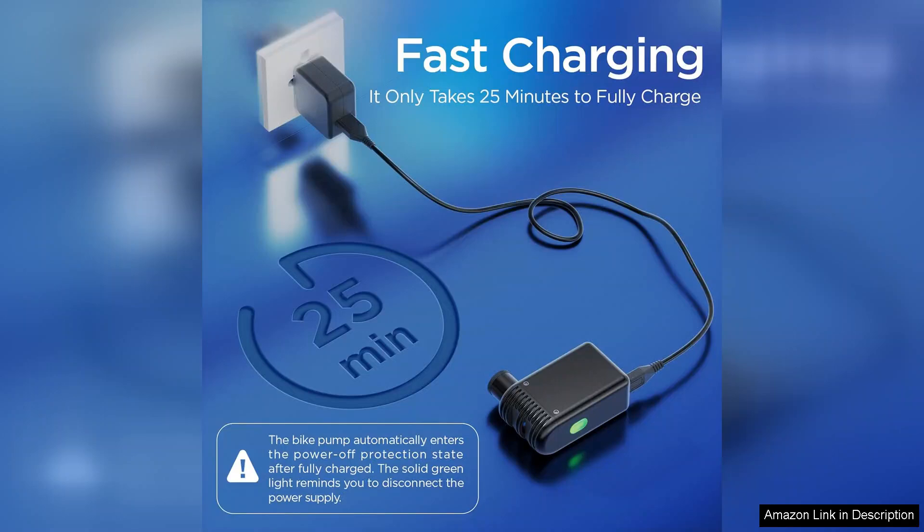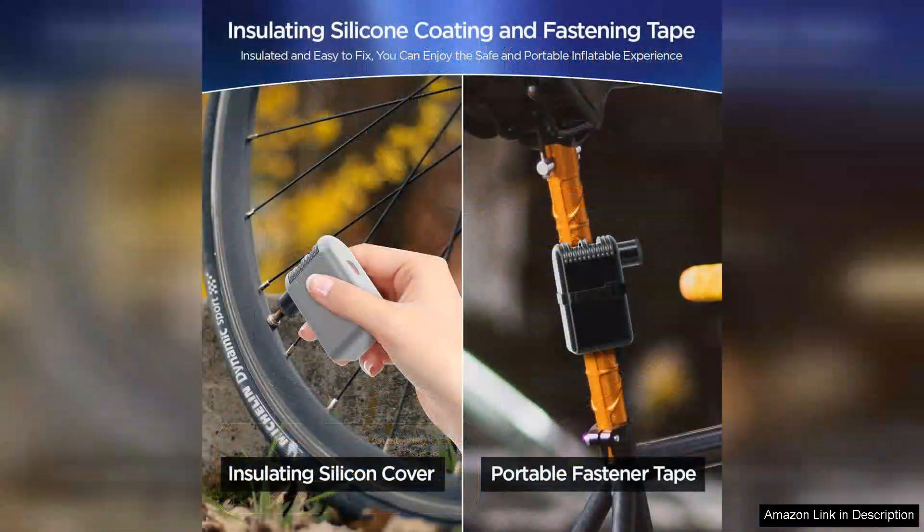The digital pressure gauge is a fantastic feature, allowing you to monitor the inflation level accurately, so you can avoid over-inflation.